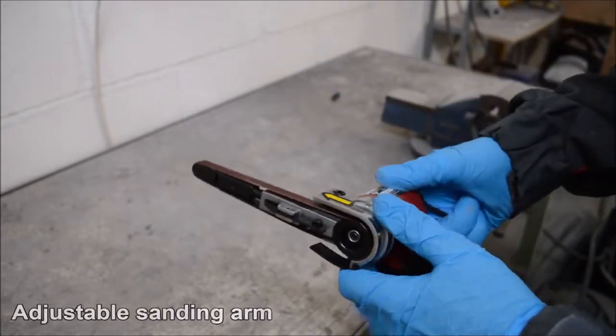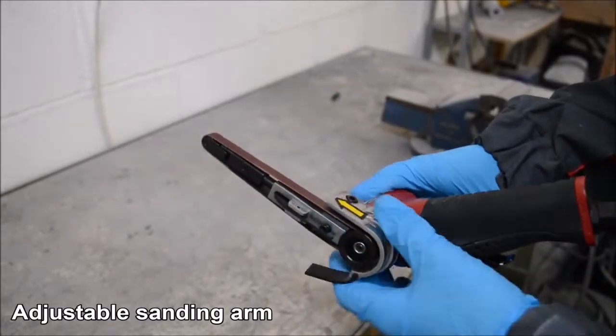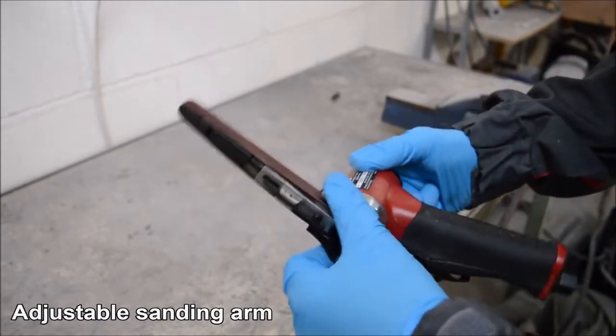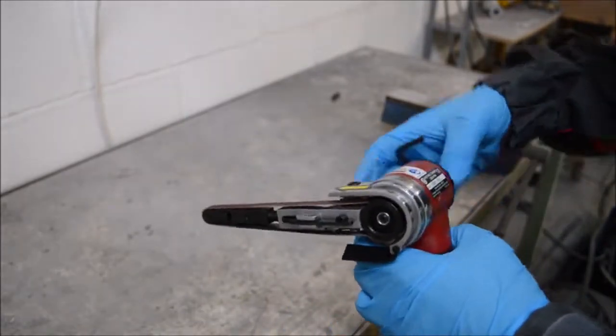The belt sander also features a fully adjustable sanding arm. This comes in handy when sanding in confined spaces or just to make the sander more comfortable when in operation.